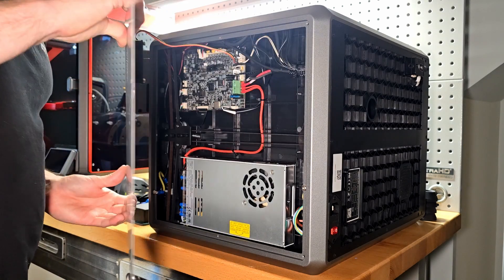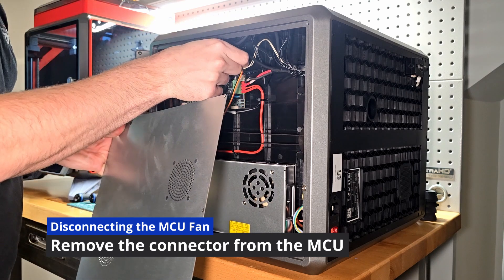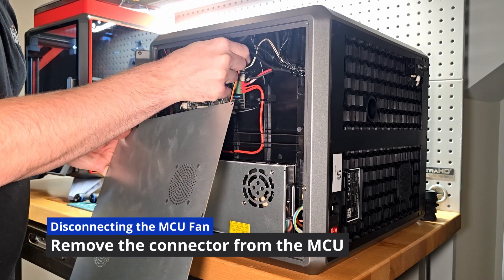Attached to the bottom panel you'll find the fan for the MCU. You can either disconnect the side panel or place it on top of the printer while you perform the work down below.